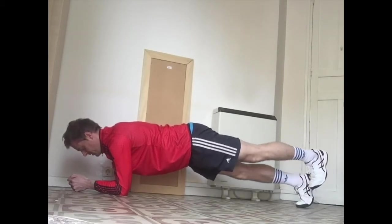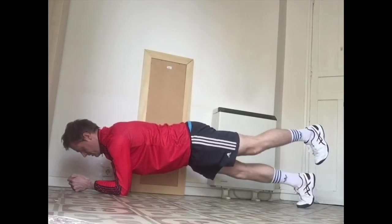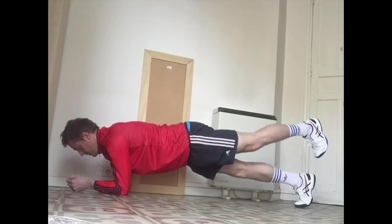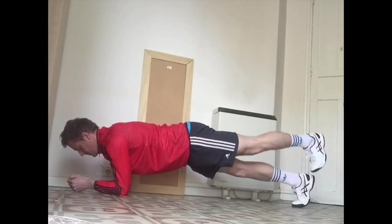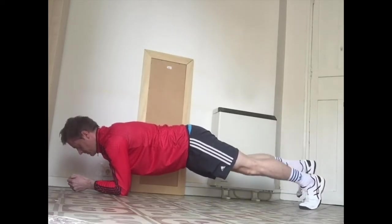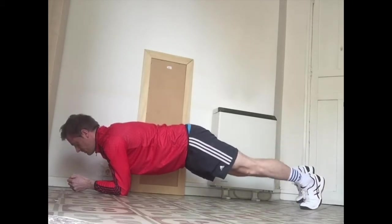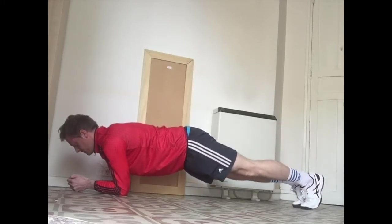Just past halfway there. Push all of your weight into your forearms, make sure to keep your spine nice and straight. Last five seconds — four, three, two, one — and rest.